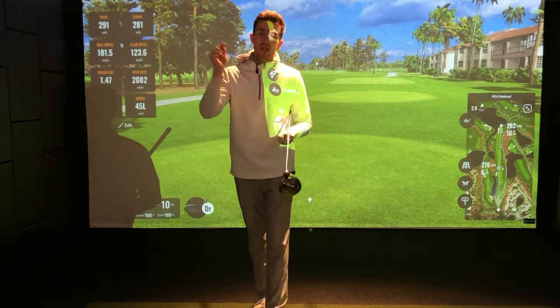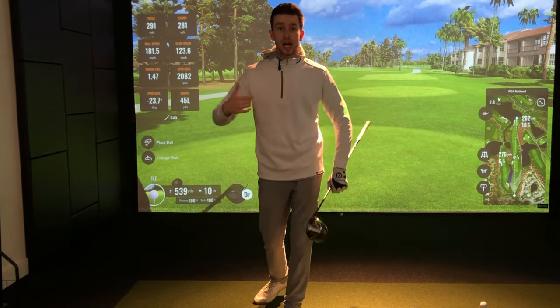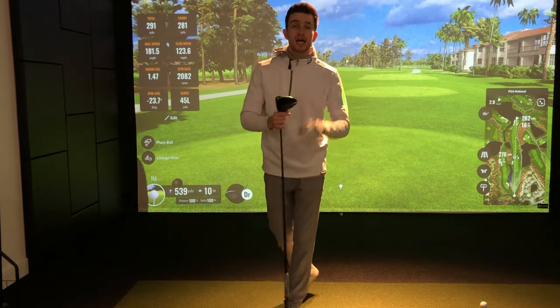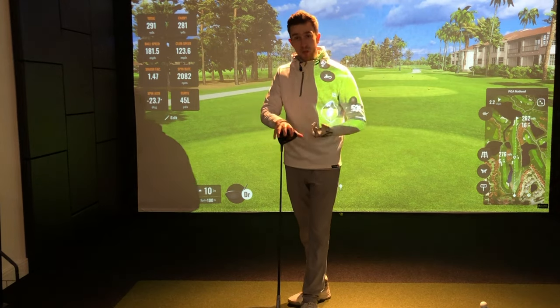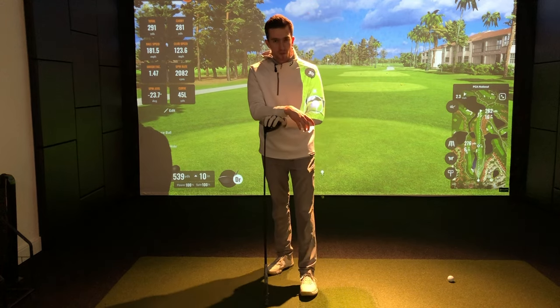Once you've started implementing this with the irons, work your way to the driver and increase the speed all in one motion. You'll start to feel a huge difference — that effortless movement getting the club into the slot on the downswing to generate more speed, improve the strike, consistency, and accuracy with the driver. If you'd like to know more about the downswing and the kinematic sequence, or improve your driver sweet spot, check out the linked videos. Thanks for watching!